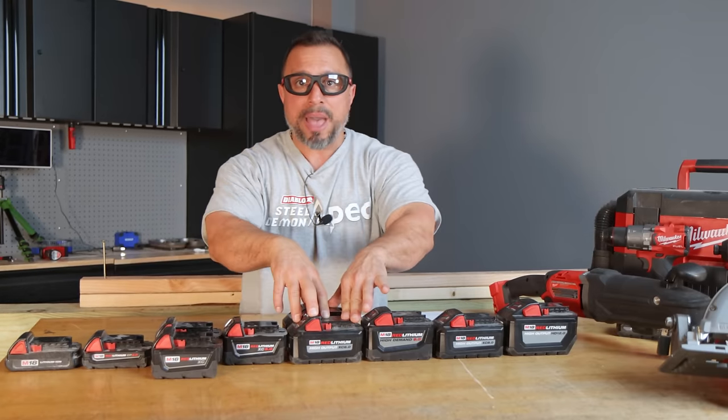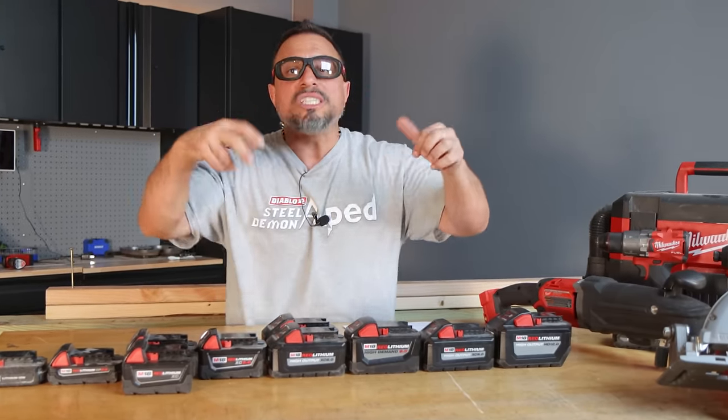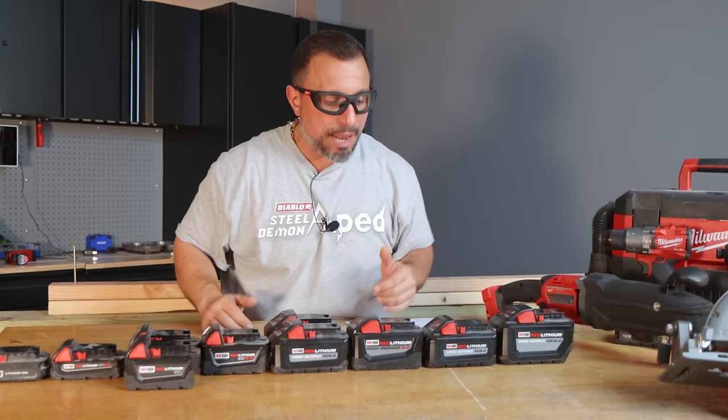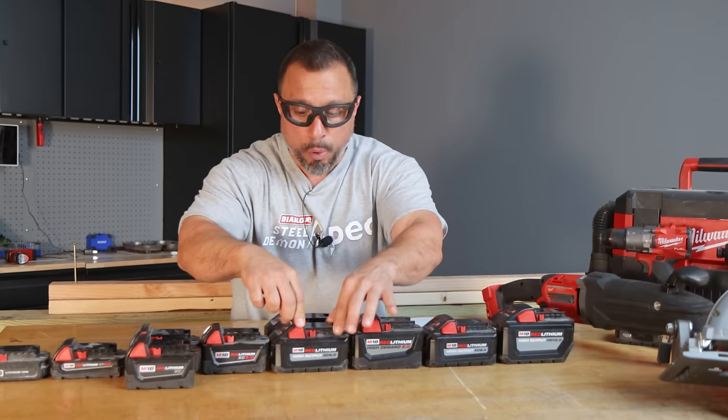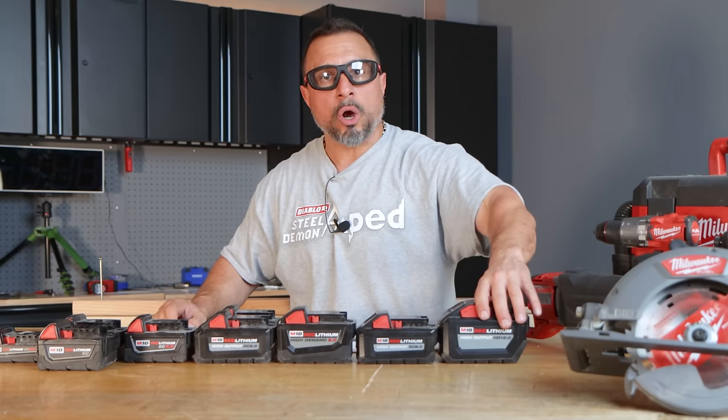Let's move on to the high output battery packs. These battery packs are using 21700 cells from the same manufacturers. We have a 6.0 or an 8.0 battery pack here. This is the red lithium high output HD 12.0 — it's not only high output, it's also high demand — and this is also using 21700 cells.